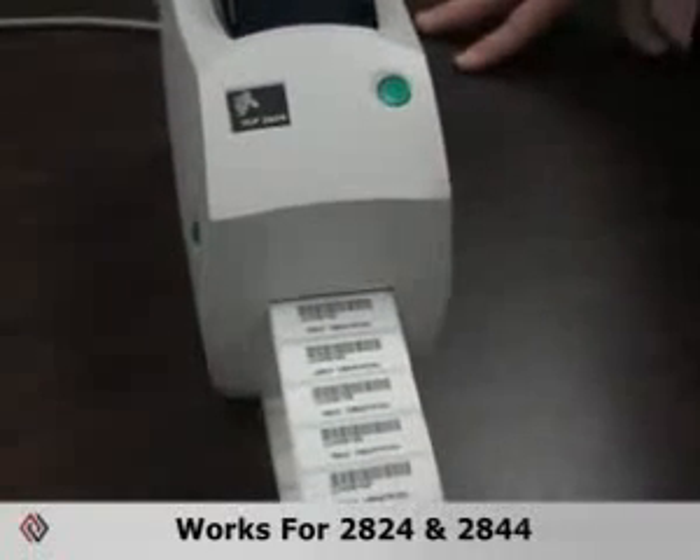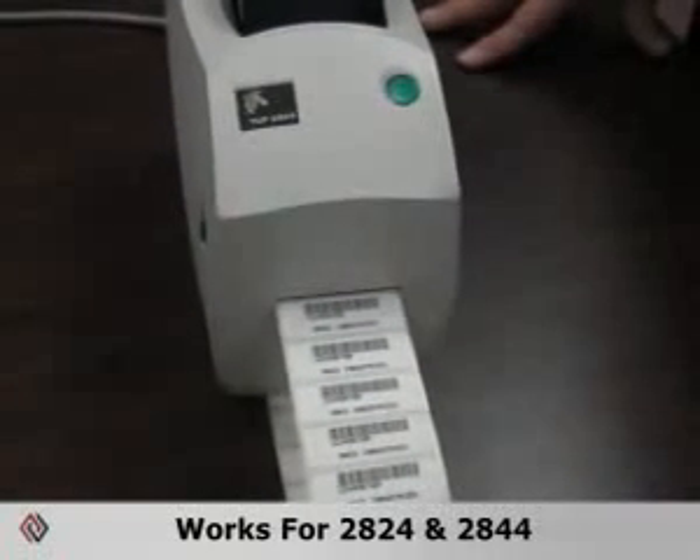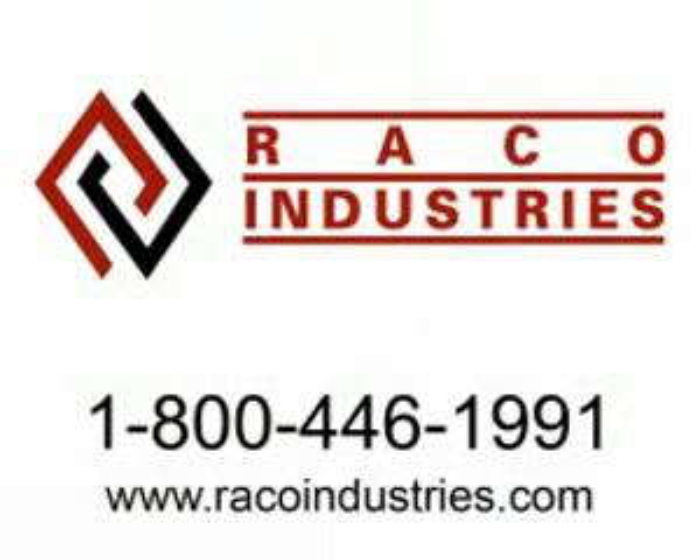This procedure is the same for both models, the 2824 and the 2844. For more information about barcode printing and other products, please visit us at racoindustries.com or contact us at 800-446-1991.